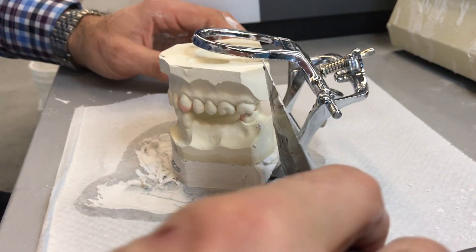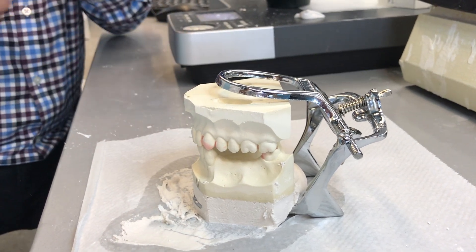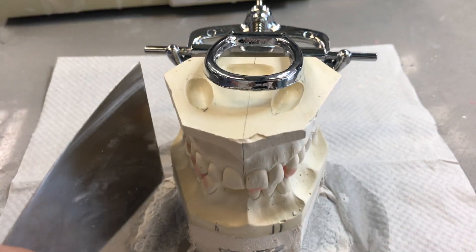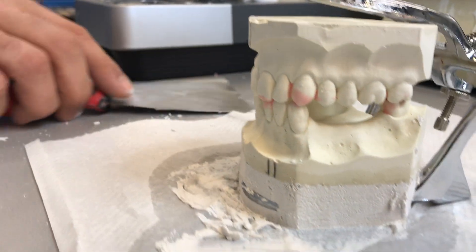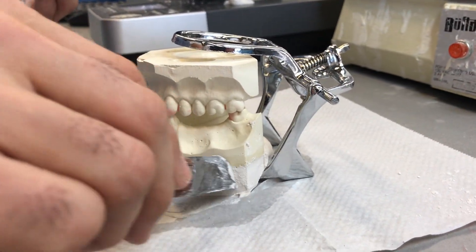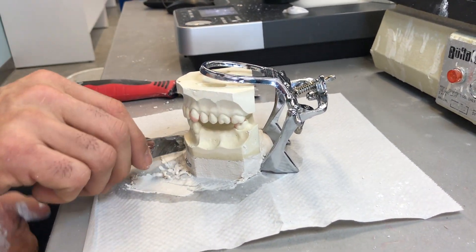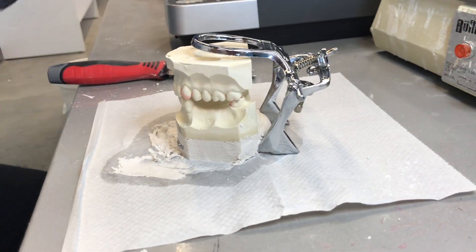I'm going to go back to the scraper and clean off just this back portion here. After the plaster sets, all I have to do is boil off the wax once I finish with the upper mounting, and just put a little sandpaper on the plaster to make it nice and smooth. I don't even have to carve it with any of my knives — I'm just shaping it while it sets. Try using your scraper to initially carve the plaster, and I think you'll have a lot less trimming to do after it has set.